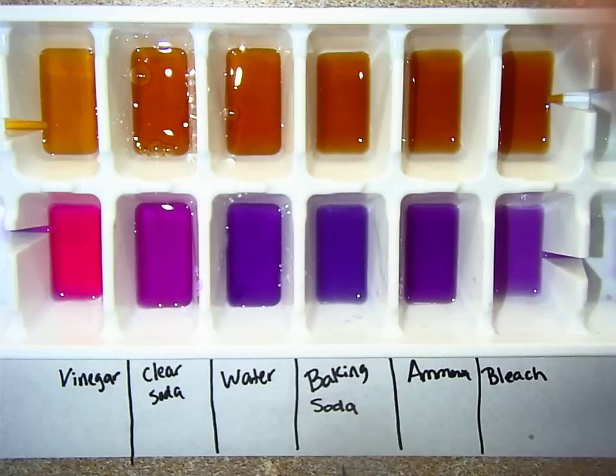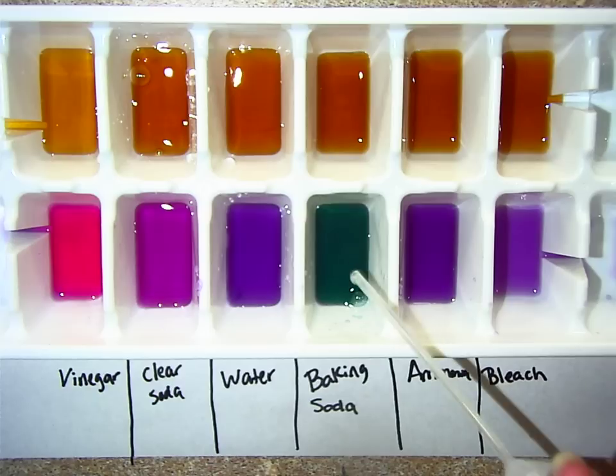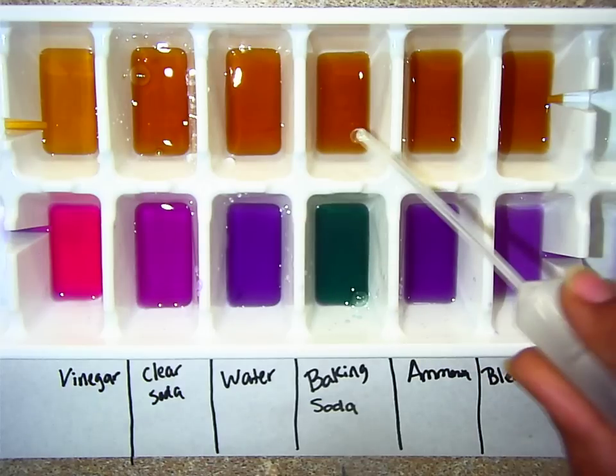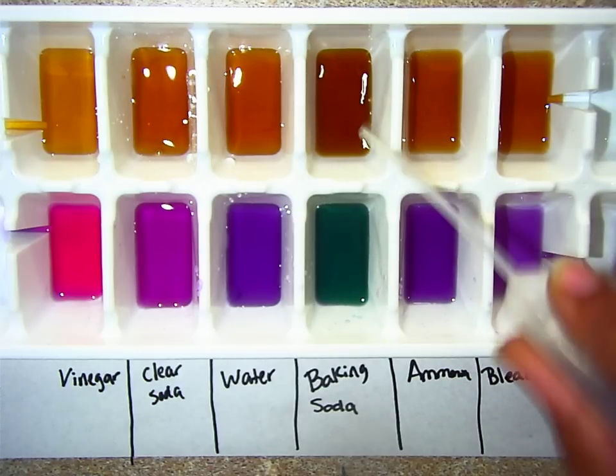Now moving on to the bases — we're going to test baking soda. Let's see what color baking soda turns red cabbage juice. It's a pretty blue color; some of you guys call it turquoise, which is fine. And when you put the baking soda into the black tea, it makes it darker.